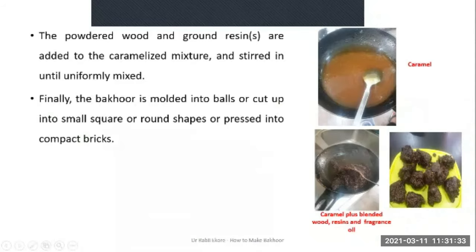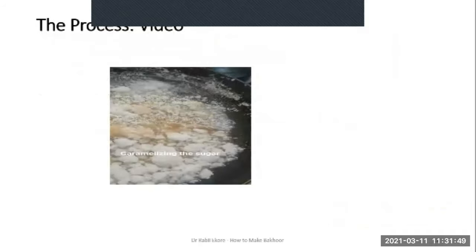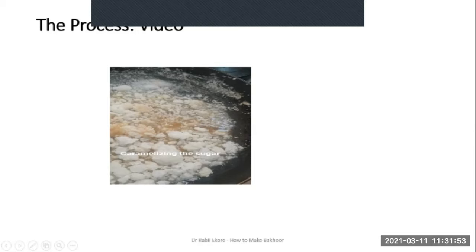The powdered wood and ground resins are added to the caramelized mixture and stirred until uniformly mixed. Finally, the Bakur is molded into balls or cut up into small squares or round shapes, or pressed into compact bricks.